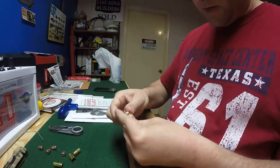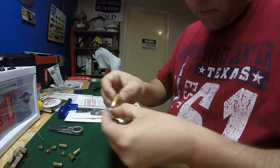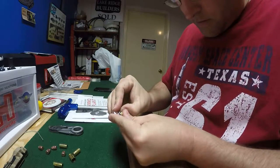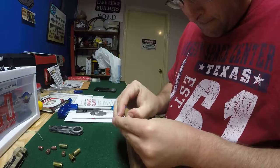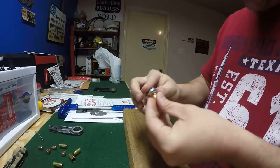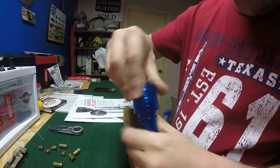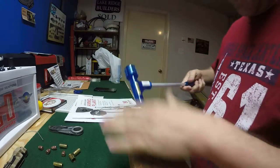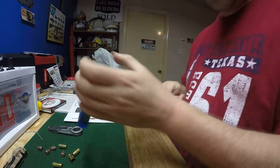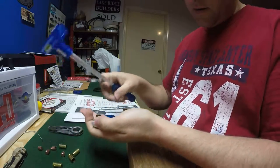Basically, you take this little thingy here — and the pain is getting it on there to hold it — then you unscrew this, set the bullet right there, screw it down real tight, put it against a hard surface like this piece of wood right here, pop it, and the bullet pops out. If you've got powder in there, you need to handle that carefully.